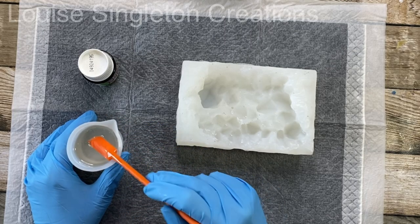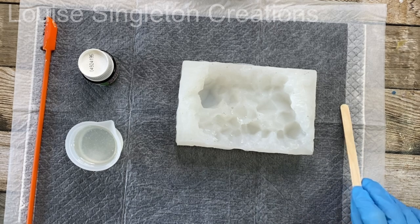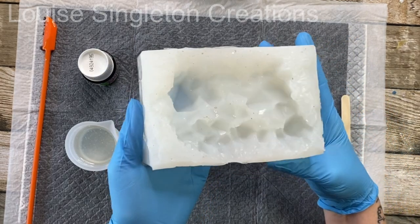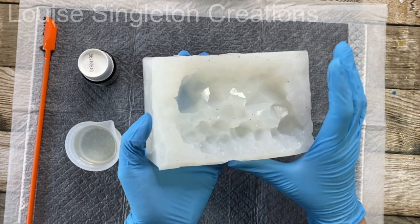I made this mold in last week's video — it was a mold of a real cluster of amethysts — so if you would like to see how to make the mold you will want to go back to last week's video. Today I'm showing how I can use my homemade mold.